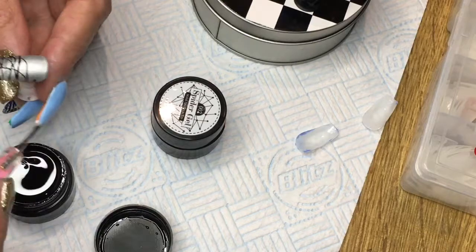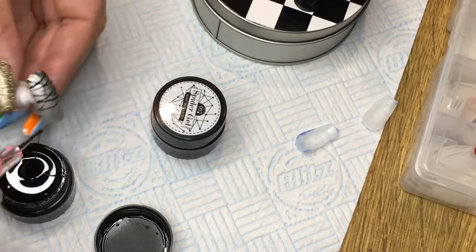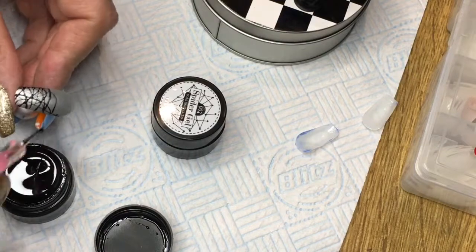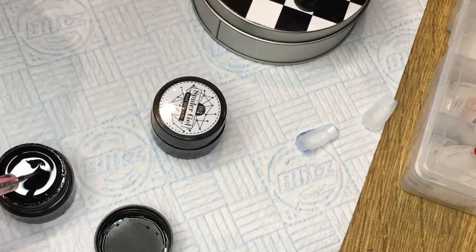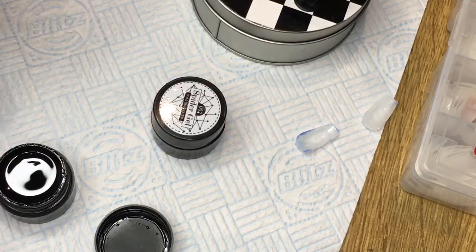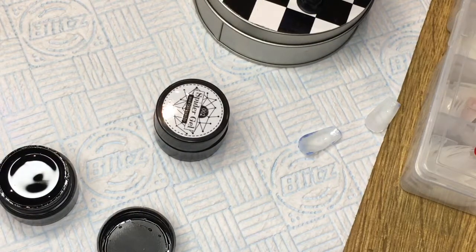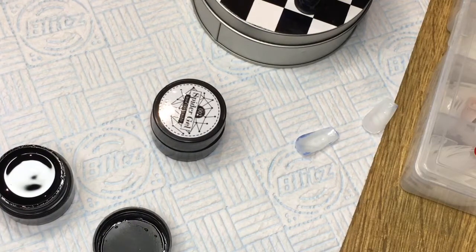Their prices are really reasonable. It takes maybe 10 to 15 days to turn up, which is better than waiting for AliExpress — I ordered something off AliExpress ages ago and I'm still waiting, so I've had to order it somewhere else now because I need it by the weekend.